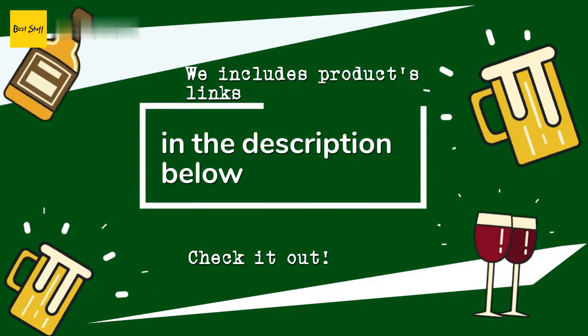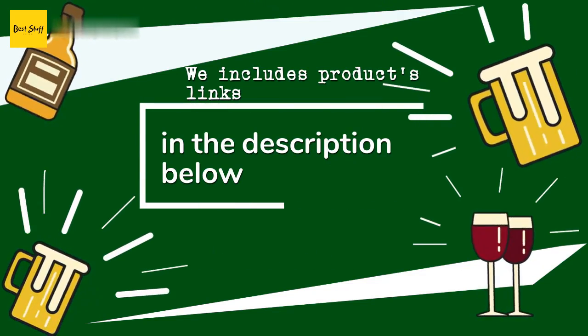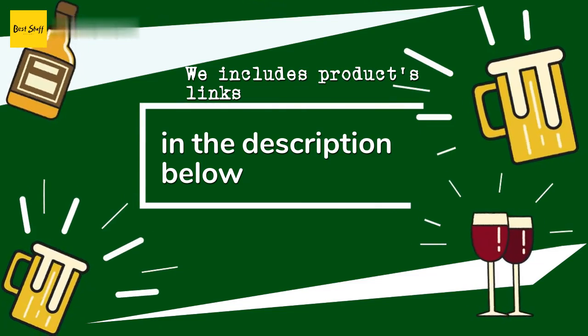Thanks for watching and I hope you liked it! As always, all the links about the products will be in the description below, so if you want to find the best prices and more information that we might not get a chance to mention in the video, be sure to check them out.